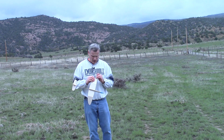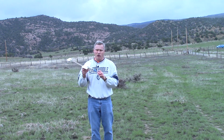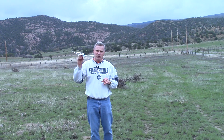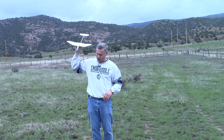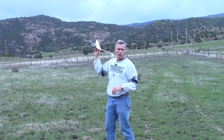My next test is I'm going to throw it up high, and I want to see if it's going to pull out of a dive. So for this, I'm going to throw as hard as I can, because if it takes too long to pull out of the dive it's going to nose dive right into the ground. Here's the hard throw going straight up.